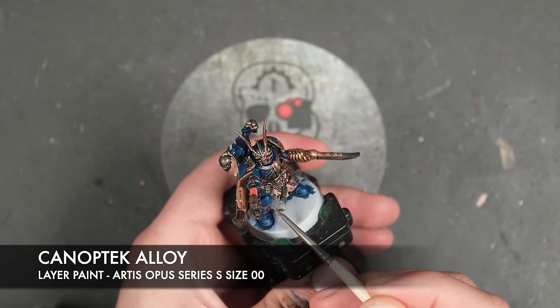So with that all done, what we're now going to do is take some thinned down Dawnstone. I'm going to use this to highlight any of the black details. We don't need to worry about any of the joints or anything like that — we just need to pick out areas like casings on weapons and indeed this gentleman's hair.